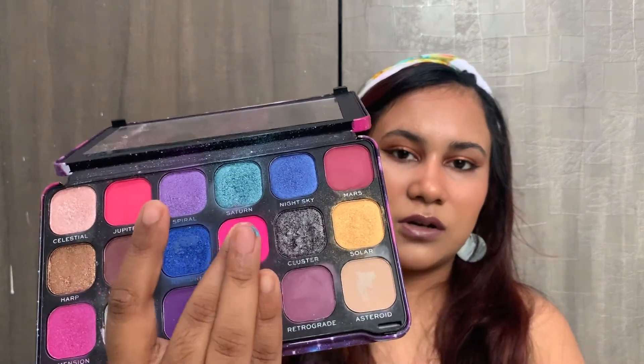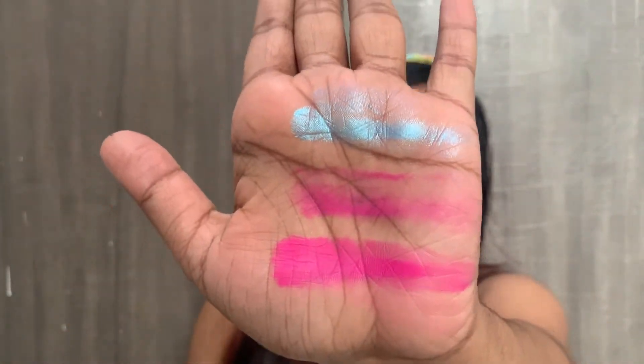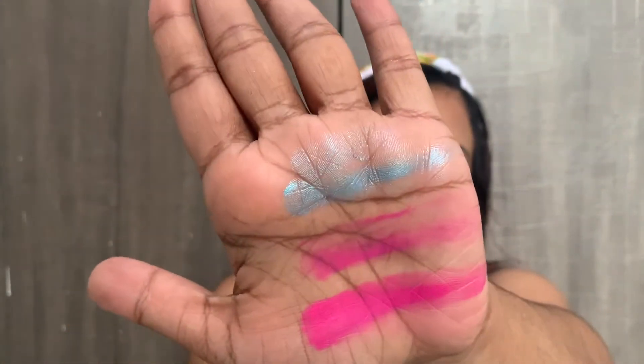I top it with this particular color and just look at how bright and neon it looks! That's the beauty of this product. But you can also use it as it is — no need to top it.